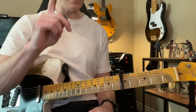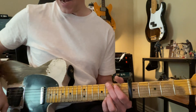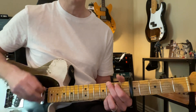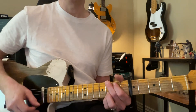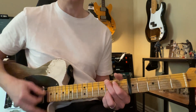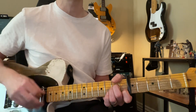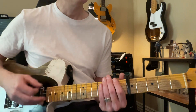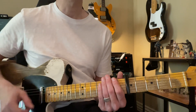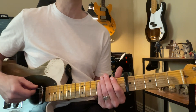Slow it down, and we're going to swing the song more so it has this feel. Try to do that — just put your hand on there, mute your guitar, and try to do this strum.